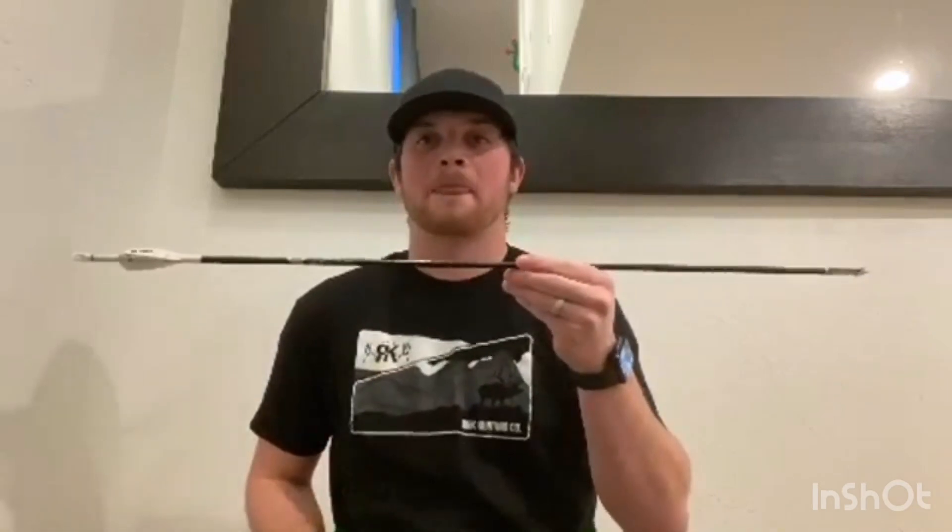These arrows, I can't say enough good things about them. You'd be a fool not to get at least half a dozen. From my own experience, I have a dozen of them and I've shot each arrow maybe 80 to 100 times each, testing which arrow I like best, and I have yet to break an arrow. They're extremely durable.